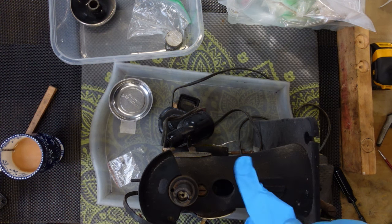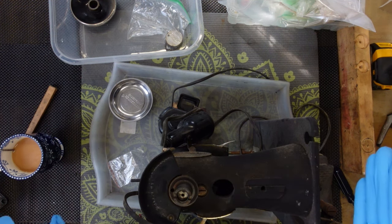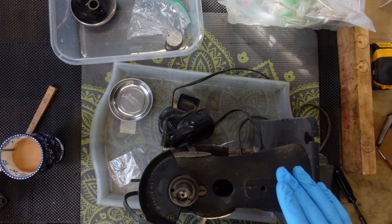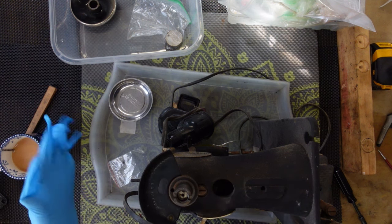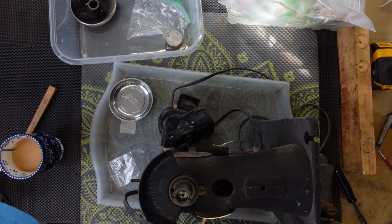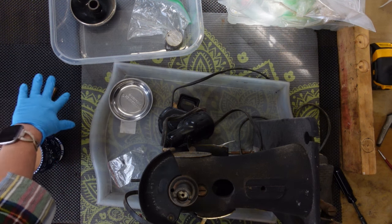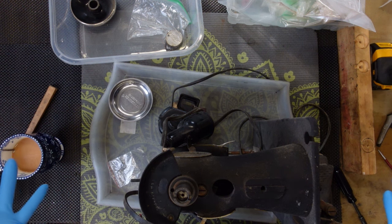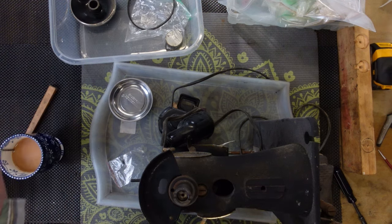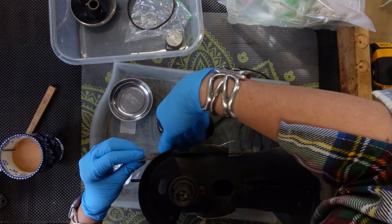I'm going to start by loosening up this little screw and taking off the stop motion knob. There's a lot of rust on the presser bar and needle bar. I haven't even opened the front plate to see what it looks like in there yet — we're just going to be surprised. I've got my little three-sided washer, and this belt is very brittle.